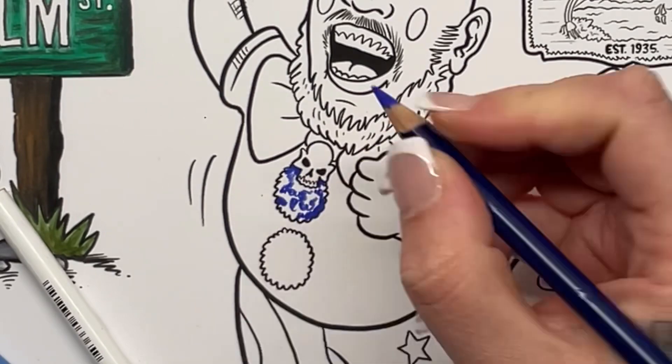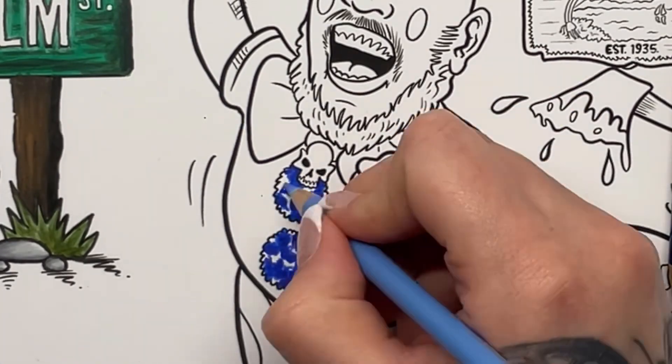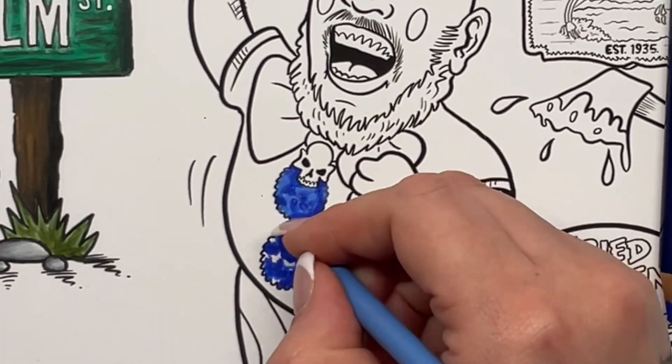For the blues I am using Cobalt Blue, Ultramarine and Blue Lake, and for the reds it's Permanent Red and Crimson Lake.